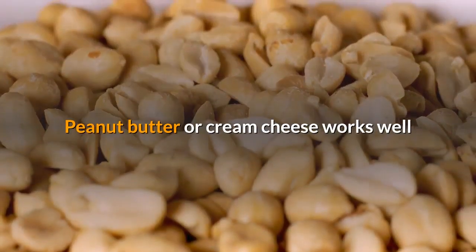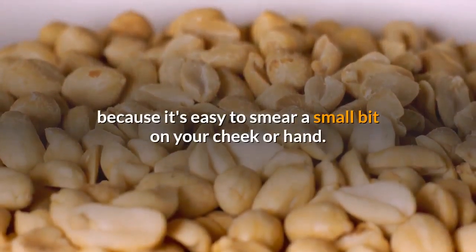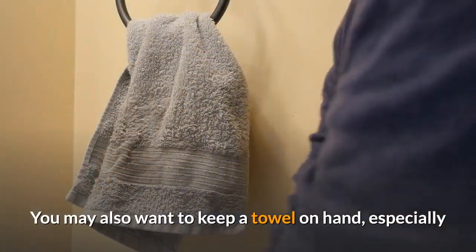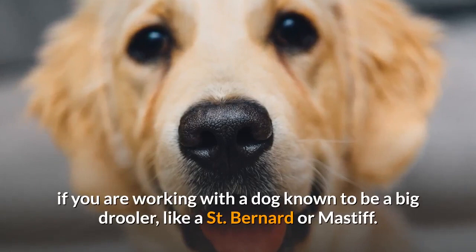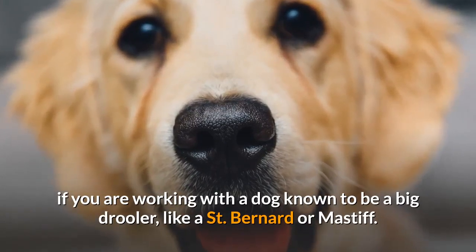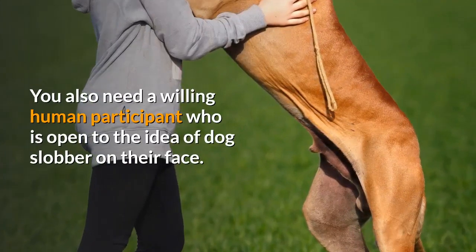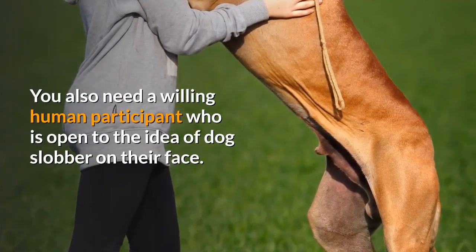Peanut butter or cream cheese works well because it's easy to smear a small bit on your cheek or hand. You may also want to keep a towel on hand, especially if you are working with a dog known to be a big drooler, like a St. Bernard or Mastiff. You also need a willing human participant who is open to the idea of dog slobber on their face.